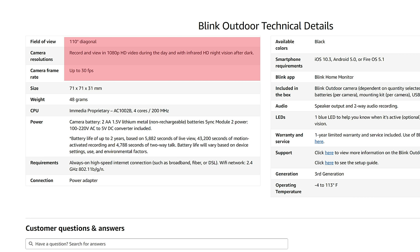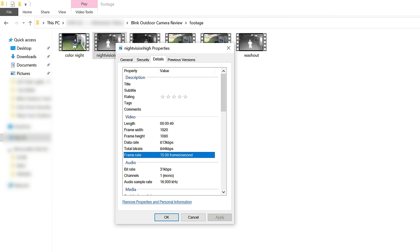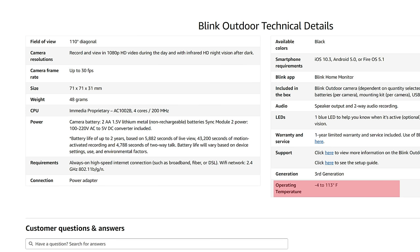This camera has a 110-degree field of view and records at Full HD 1080p at 30 frames per second for the best video quality in daytime, and 15 fps at night. It is weather-resistant with an operating temperature of negative 4 degrees to 113 degrees Fahrenheit.